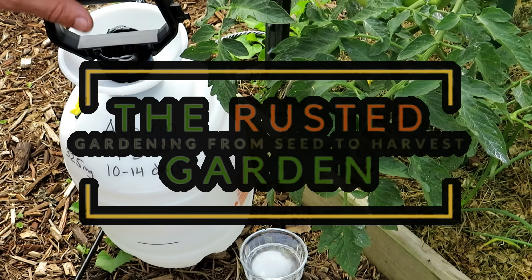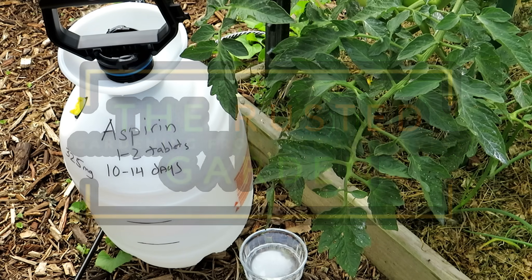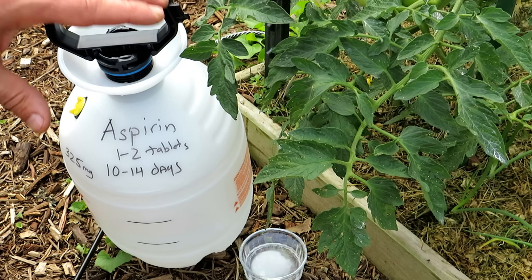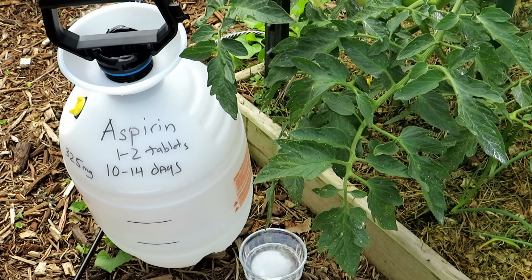Welcome to the Rusted Garden Homestead. Today I want to talk about using aspirin on tomato plants. There are a lot of true scientific studies that show that aspirin helps your tomato plants, and I'll talk about how it does that and why it does that.